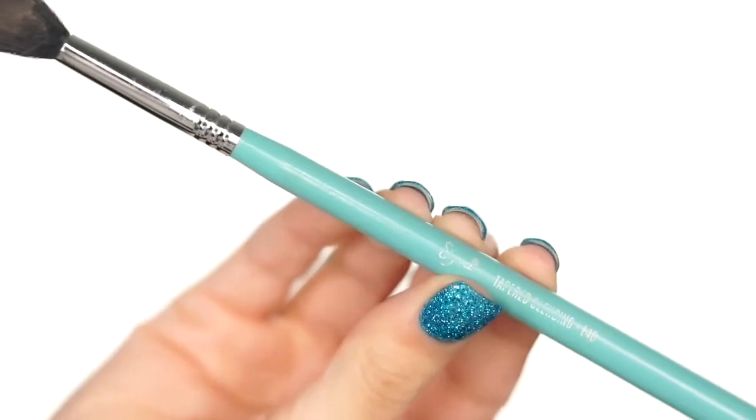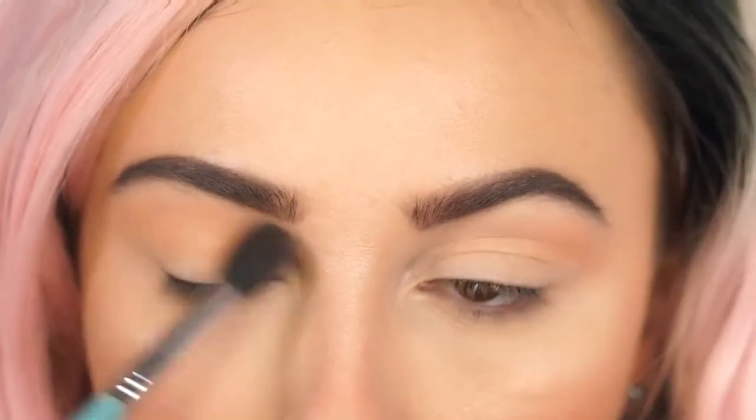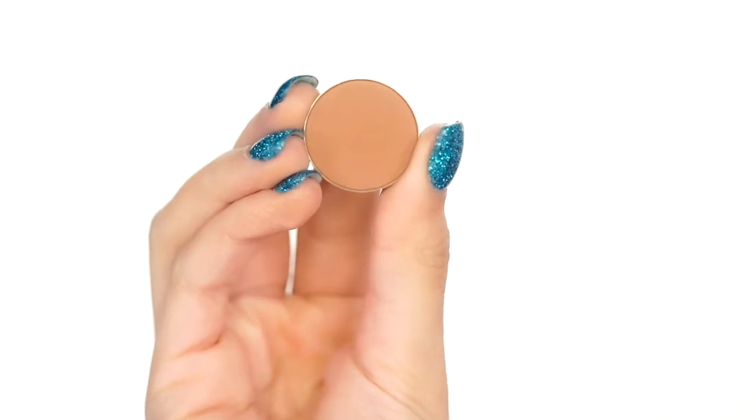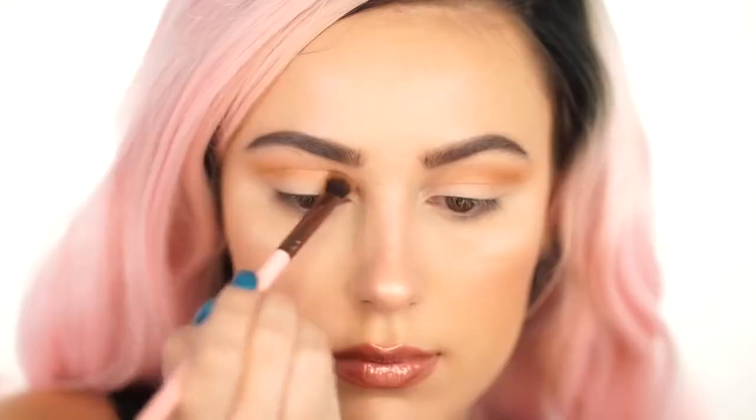So I'm using my favorite shadows today — all Makeup Geek. I just love these shadows; they are my absolute favorite and I recommend them. I'm using Peach Smoothie by Makeup Geek on a Sigma E40 brush, and this is going to be our transition shade today. Just pop this right in your crease first, then go over it with Tuscan Sun on a Luxie 227 brush, basically winging this out into the crease.